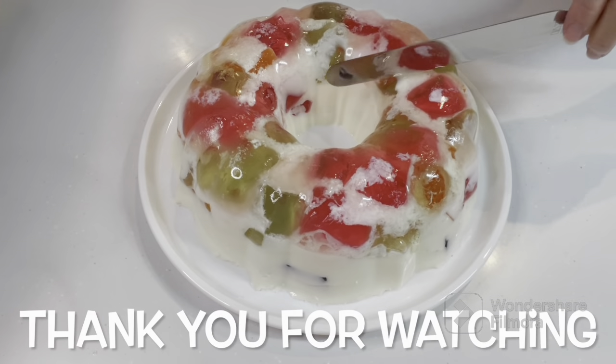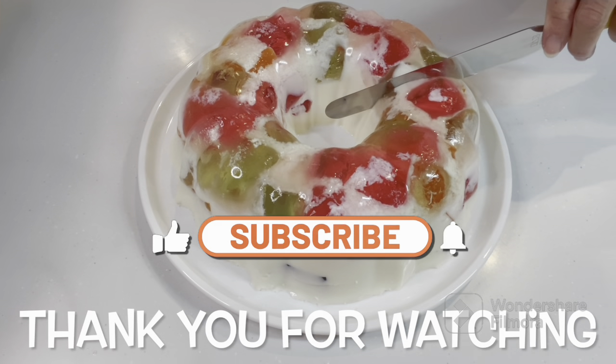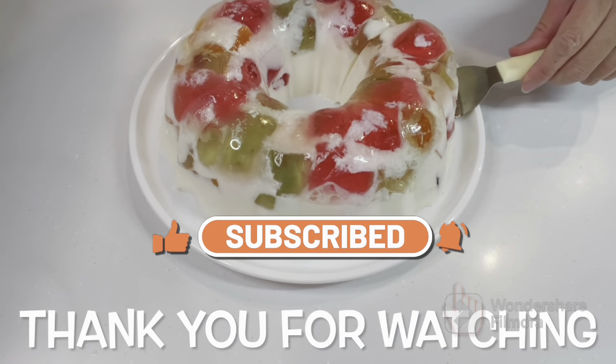Thank you for watching! If you like this video, please don't forget to subscribe, like, and press the bell button. Stay safe, everyone!